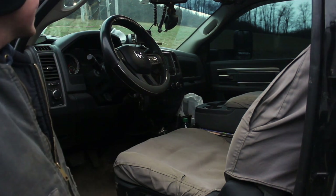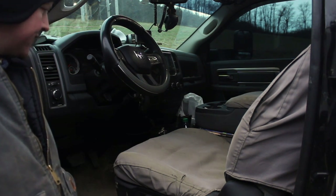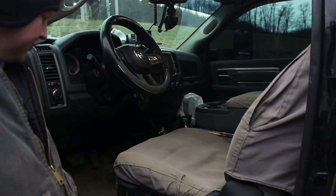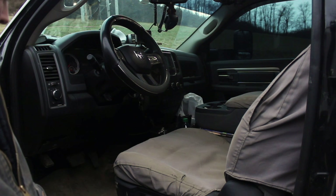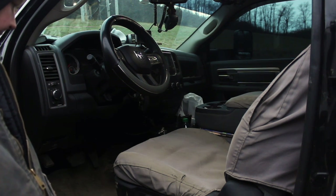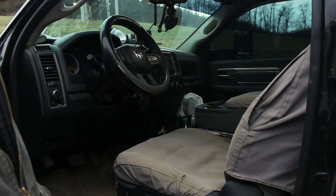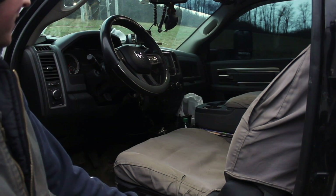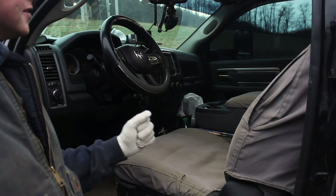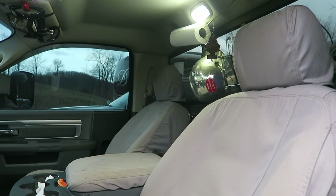They're dirty but I mean it is a work truck. It's got cruise control, power windows, power locks, but manual seats, and it does have a backup camera. I have the WeatherTech floor mat that goes all the way across — that's super nice for a work truck because it keeps everything out of your carpet. I get in a lot of mud out there on the job. We'll link everything in the description box as far as floor mats, seat covers, or anything else.